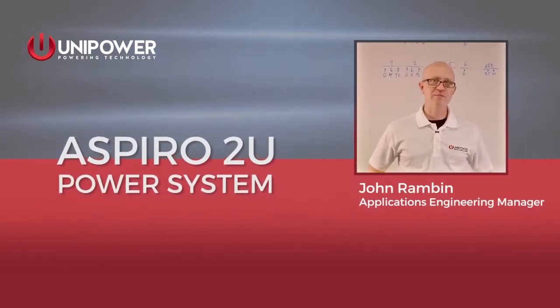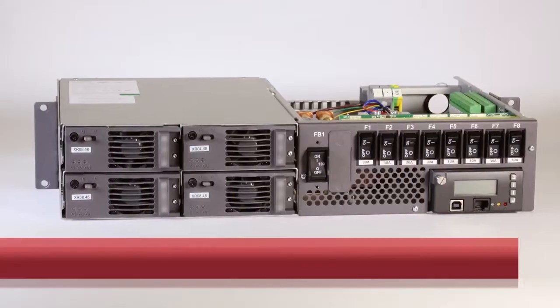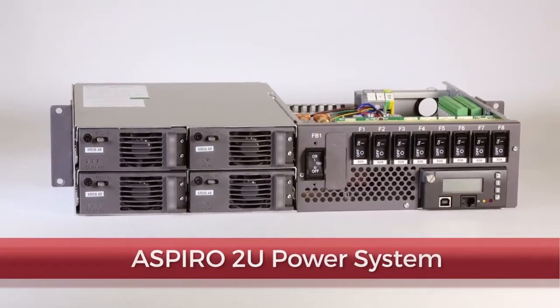Hi, I'm John Ramban, Applications Engineering Manager for Unipower. I'm here to give you a brief overview of the Aspiro 2U power system.